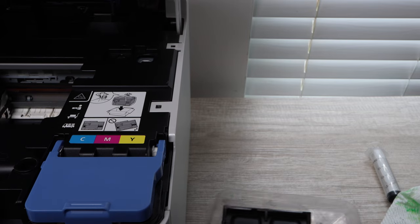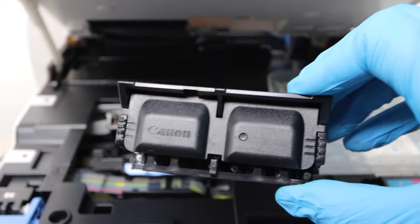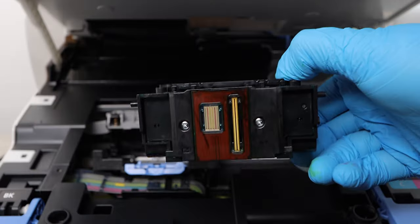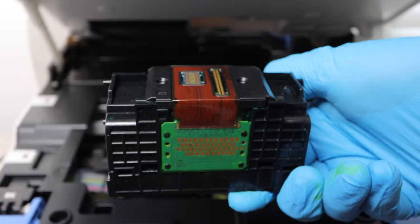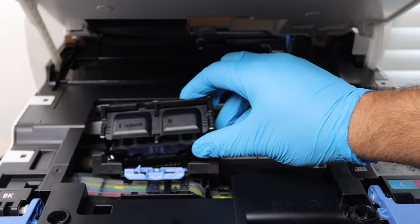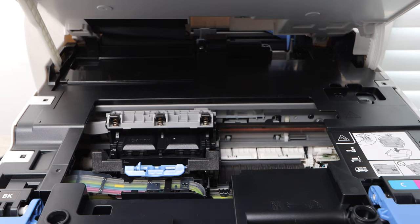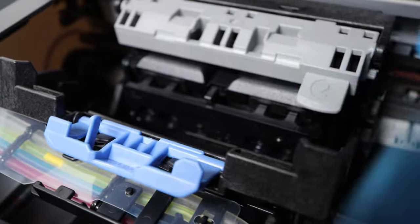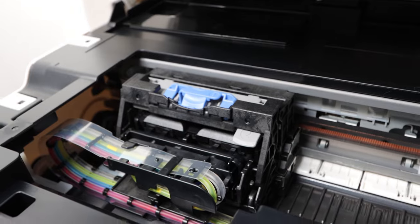To reinstall the print head into the printer, put it back the way you brought it out — everything should have stayed the same with the print head carriage. Make sure you find the chip on the back of the print head and match that up with the connector on the printer carriage. Put it in with the green motherboard facing backwards, then latch everything in place as you found it — number two first, then number one gray and blue tabs. Click those in place.